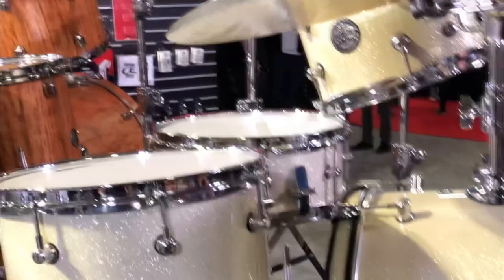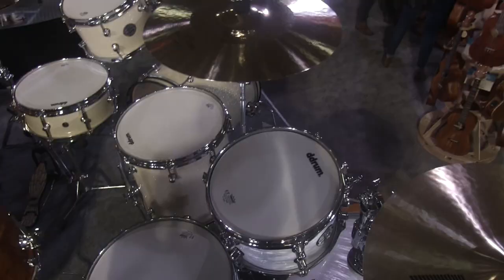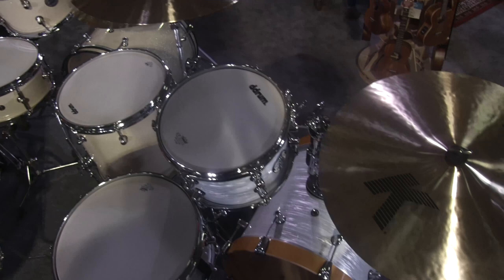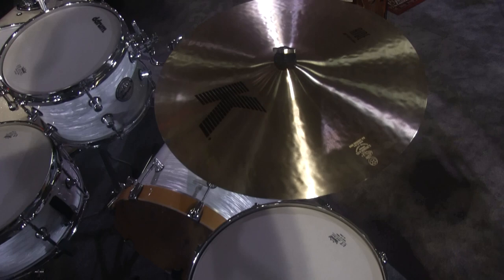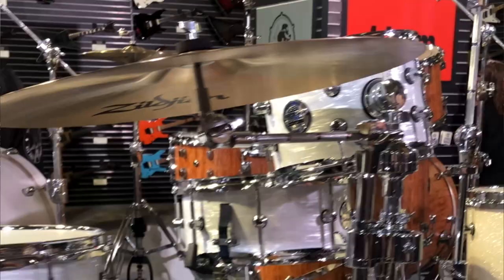New for this year is the SE Flyer Pit Stop. This is basically the same version as the Flyer, just slightly smaller sizes. You're still getting the updated tom mount, the riser, the gullwing spurs, and the boom arm. But you're getting a 7x10 rack tom, 15x16 bass drum, 12x13 floor tom and a 6x13 snare — a slightly smaller profile. Again, this works out perfectly for the gigging drummer, small gigs, something reliable you can take on the go that sounds good.